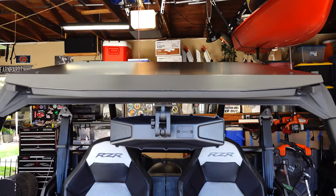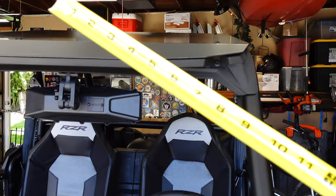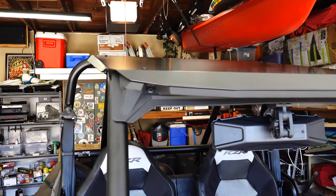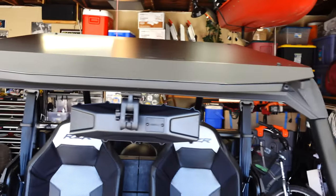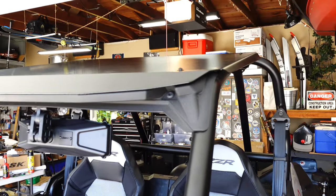I've got everything on there but the screws are still loose. What I'm going to do is take a tape measure and — just like squaring up cabinets — measure corner to corner to make sure it's nice and even. Then I'm going to snug them down and torque them until I feel like nothing's going to break.